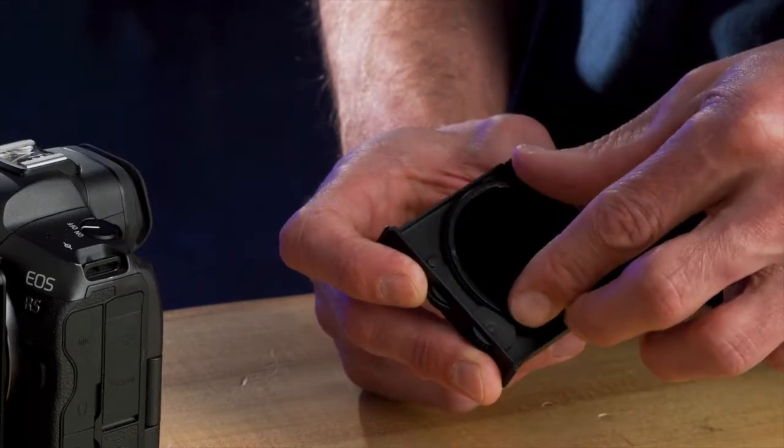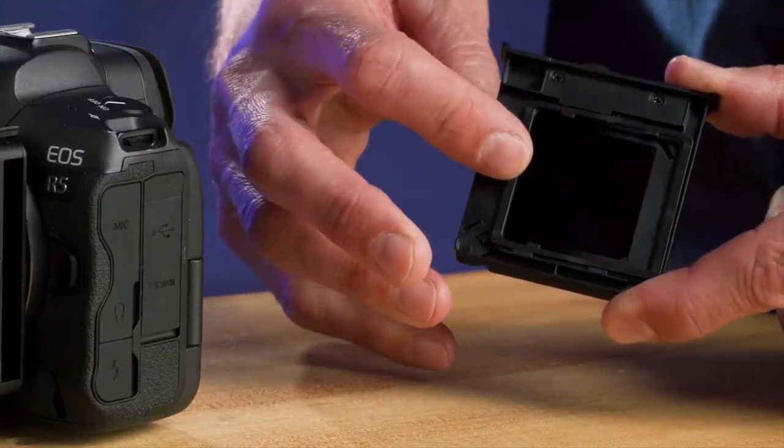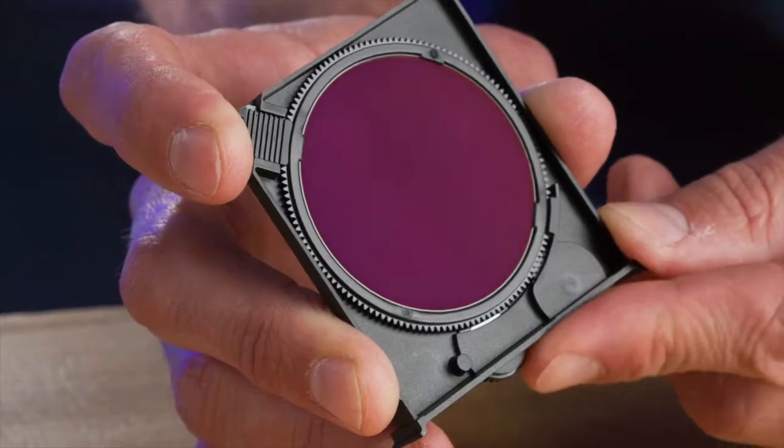The unique system can accept both circular and square filters at the same time — perfect for when you want to control exposure with graduated ND filters and tackle reflections with circular polarizers. There are two gear wheels on the side to dial them in just right.